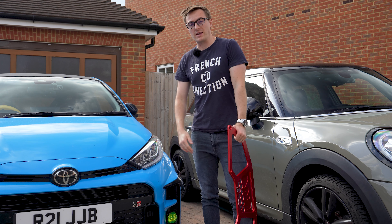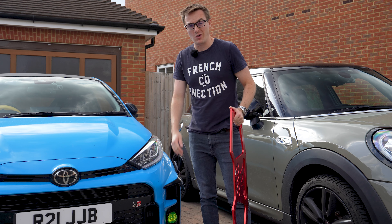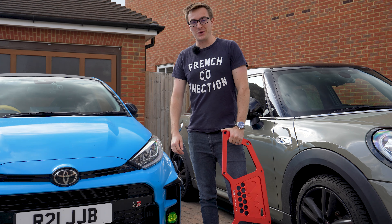If you enjoyed it, give it a thumbs up. And if you want to see more of me, cars, and this thing being fitted, make sure you're subscribed. I'll catch you in the next one.